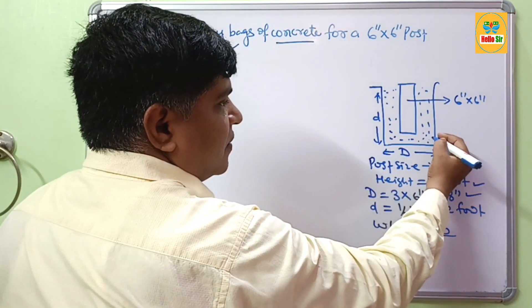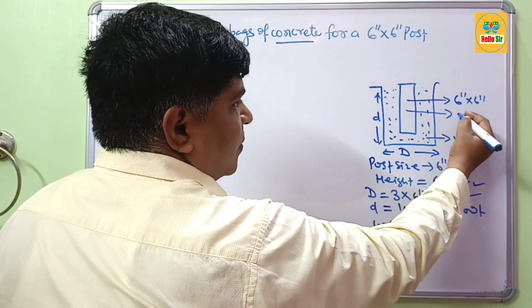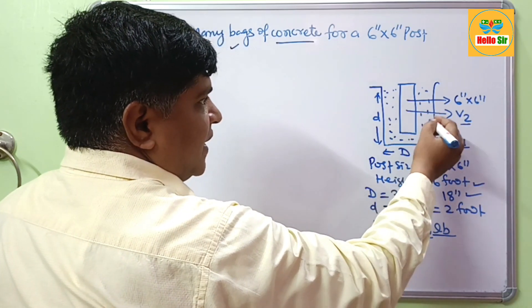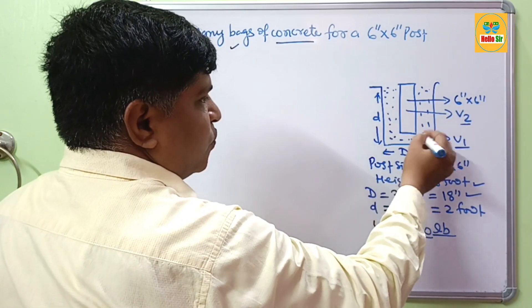First we will find the volume of the hole — that is V1. Second, we find the volume of the post — that is V2. Subtracting V2 from V1 will give the required quantity of concrete to fill around the post.